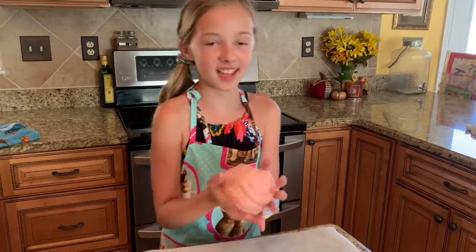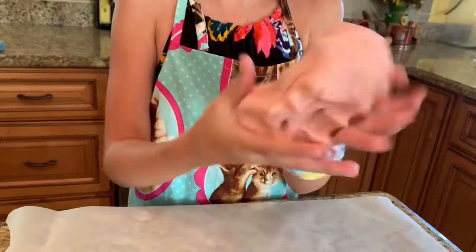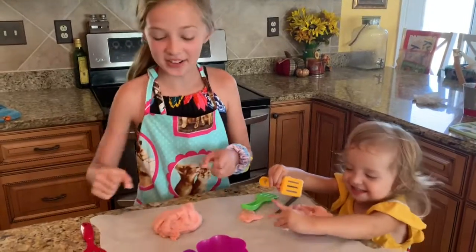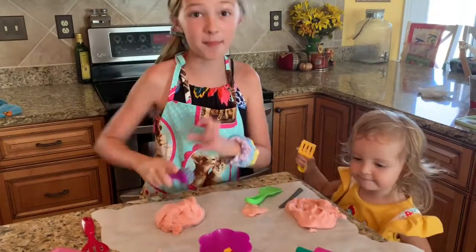Once it's cold, you can play with it and squish it. Now you can take out all your Play-Doh toys and make amazing things.